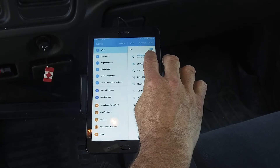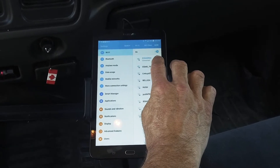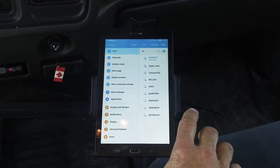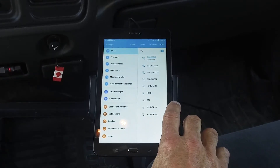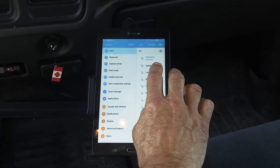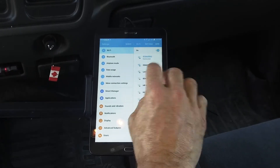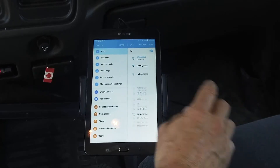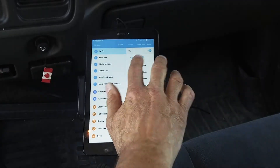This unit has already been connected before, so it automatically selects it and picks it itself. But if it was a first-time selection, what you need to do is select the box ID and it would prompt you to put a password in. Once you put your password in, it will show up and come up as connected.